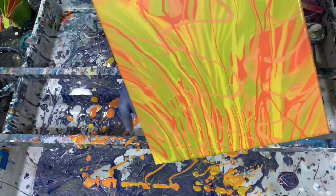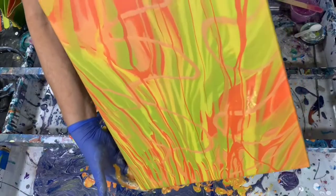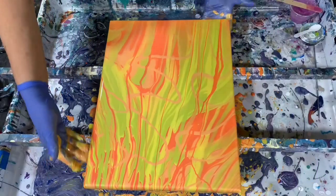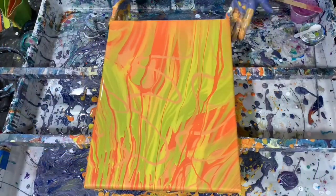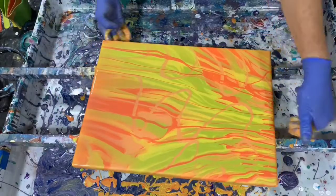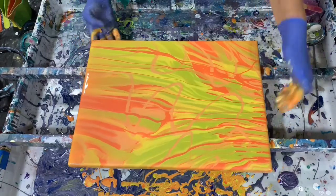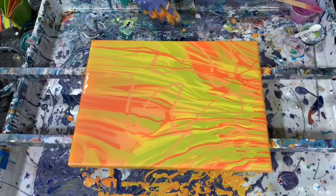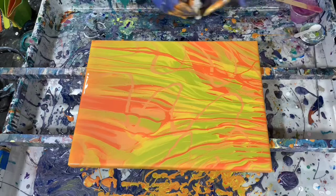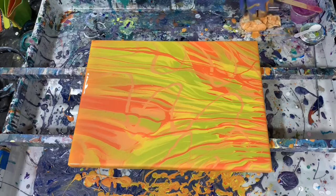Just trying to get it over this final edge here. Checking my corners. I'm just going to look at it here a minute, possibly torch it again. Sure is bright — love the yellow and the red. I love all the colors, really.